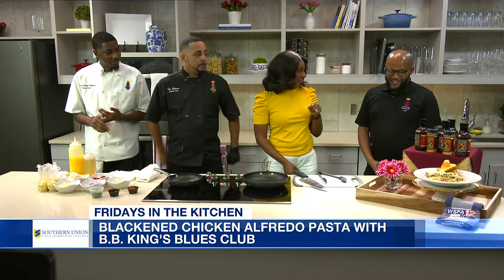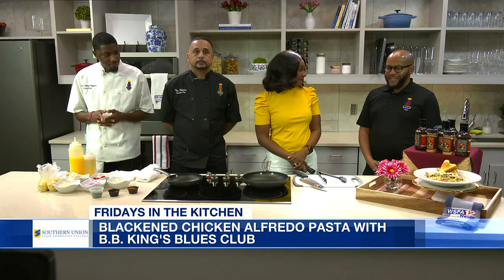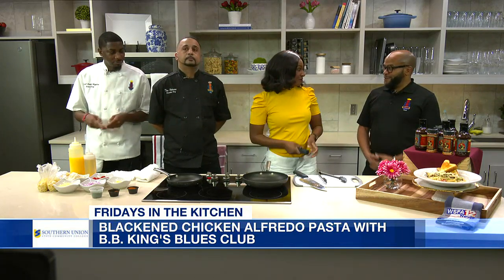You have a nice little spread here. Our chefs are going to display one of our most popular entrees this evening, and it's perfect timing as we kick off restaurant week.